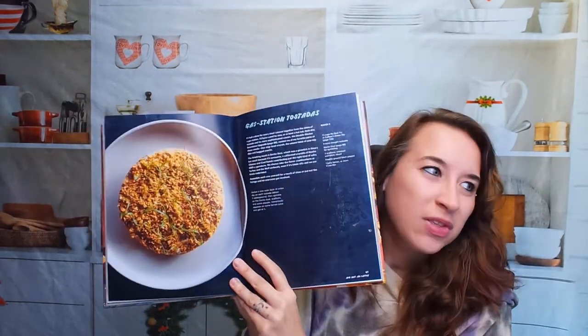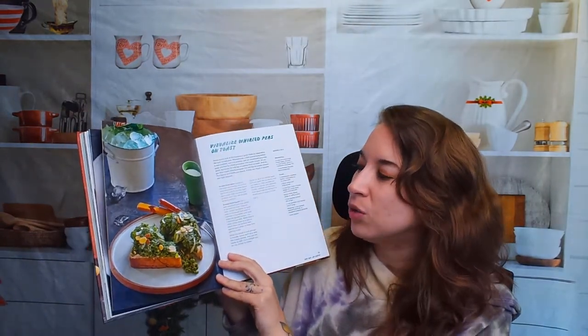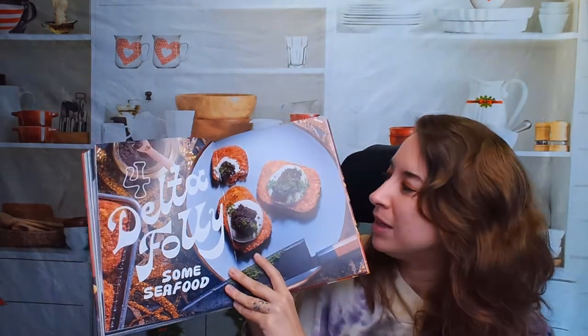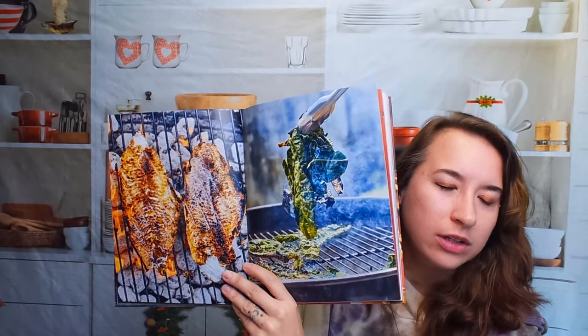Honestly, if a tostada looked like that at a gas station, I would have no problem with that — it looks good. Here we have Visualize World Peas on Toast. Look at how beautiful this photo is. There are healthy recipes and not-so-healthy recipes, but these look really elevated to me. This might even be caviar on top of hash browns — it says some seafood. Wow — Catfish Blues. The pictures of these recipes are really beautiful. I've never tried grilling greens on a grill, but it looks really awesome. Here we have crab cake muffins.